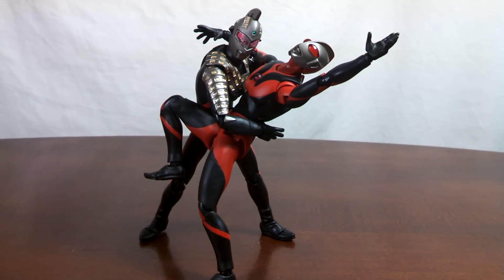Hello collectors and welcome to my review of the Ultra Act Ultraman Dark and Ultra 7 Dark set. These two Ultras are web exclusives in one set and were not made available to the US market. With such rarity and a very high price tag, surely this set is without flaws and one of the best Ultra Act releases of all time. Right? Well, let's take a look and see whether or not it's worth adding into your collection.